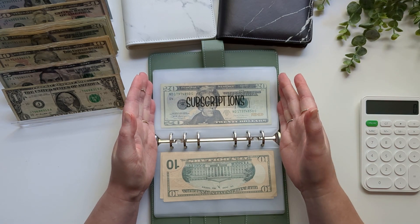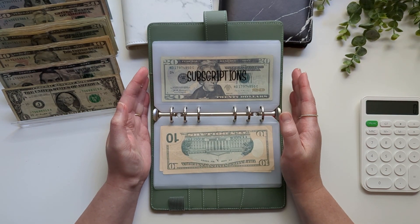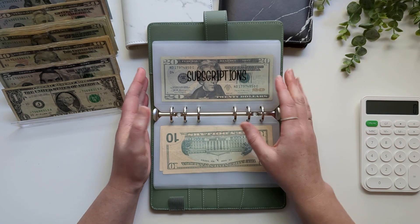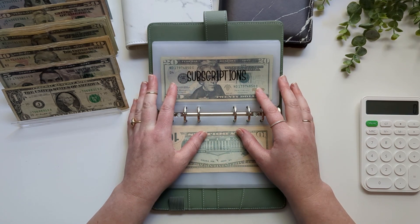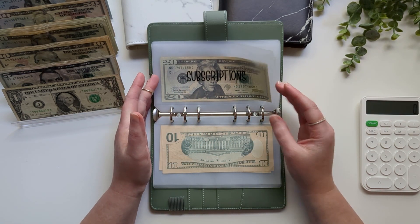Most of these envelopes are starting with zero because if you watched my last savings challenge update and my savings update for the month of July, I did an end-of-month recap where I basically took out all of the extra $1 bills as well as any buffer or rollover that I had from these envelopes where I over-budgeted for the amount that we needed to spend on bills.